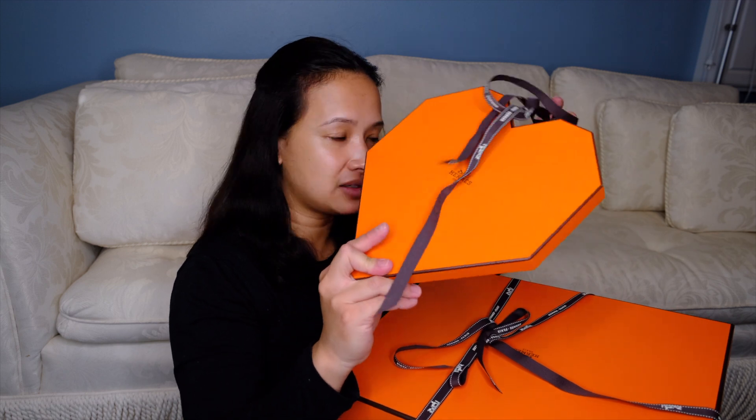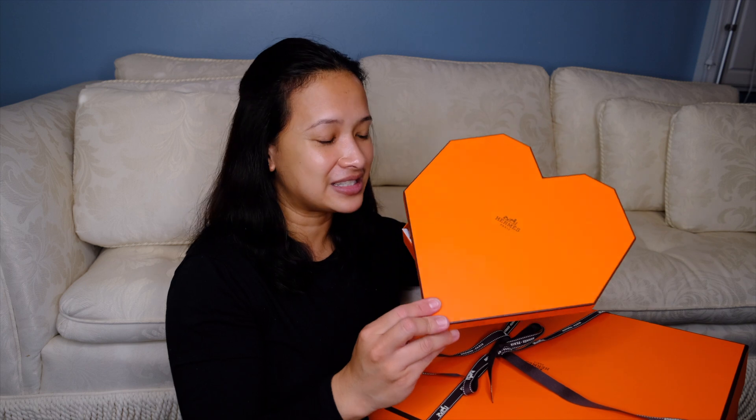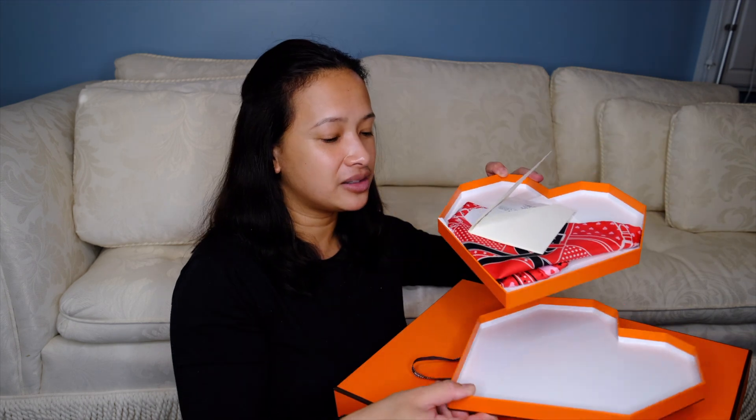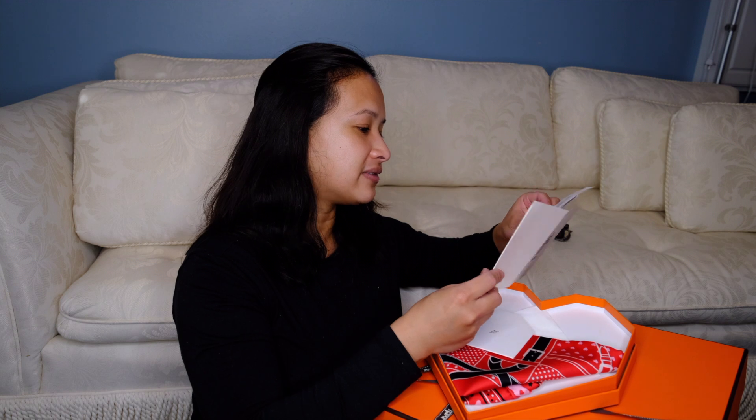So first let's unbox what's in here. I already removed the ribbon because I don't know how to put it back. I already unboxed this to be honest with you guys, but I really want to show a quick video on this scarf that I bought. So this is the Hermes Valentine's Heart box and here is the receipt. I got this in my store in Denver and this is the Rose Bandana Love.